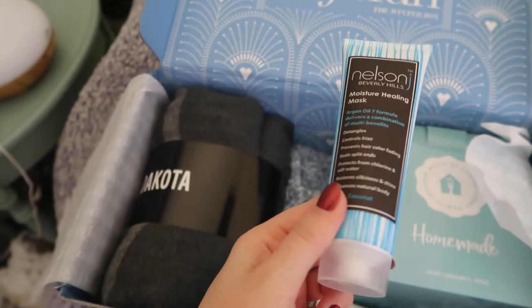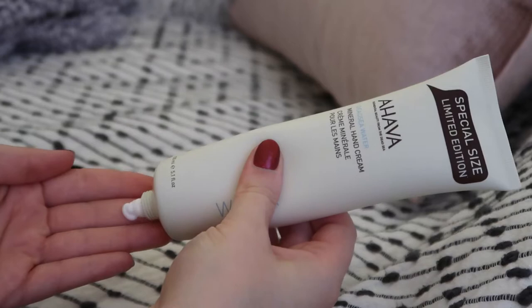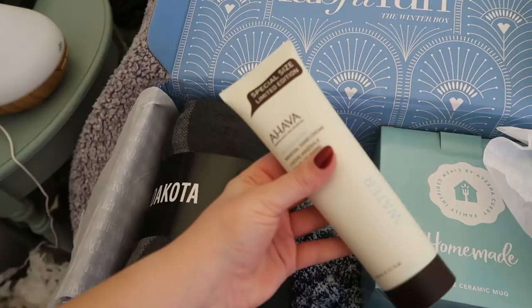An Ahava hand cream - Dead Sea Water Mineral Hand Cream. Special size, limited edition. I'm excited. I love hand cream so I can never have too much of those.